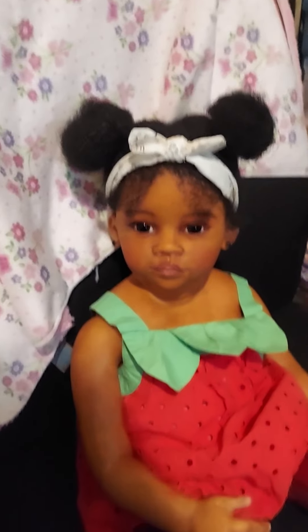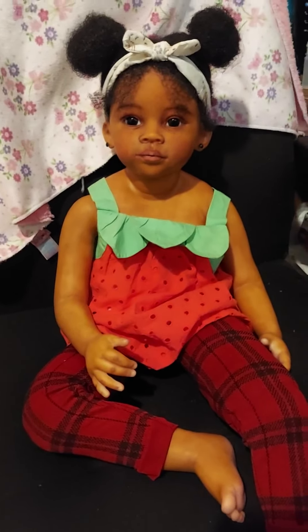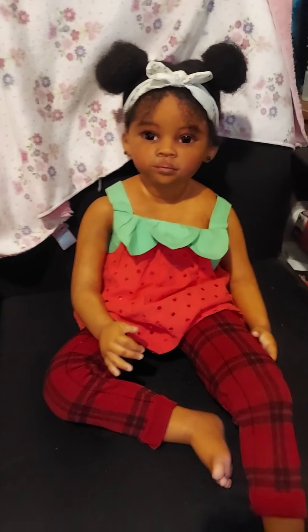Her hair is so adorable. She has that Afro textured 4C hair — I just have it up in buns right now. She has that little Afro textured hair and it's adorable.